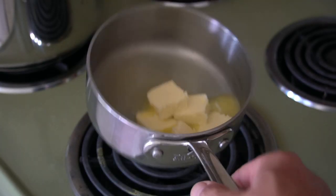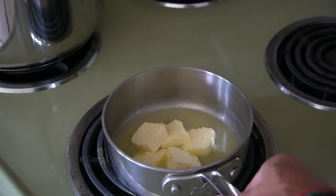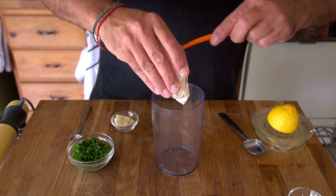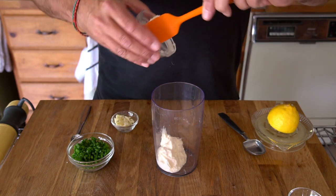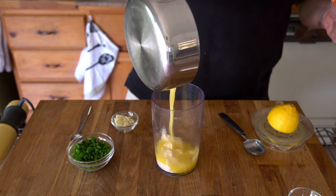Bonus! An unexpected little saucy moment to go with this corn on the cob recipe. Melt six tablespoons of butter in a little saucepan. Then to your work surface, add half a cup of a favorite mayonnaise into the canister of an immersion blender. Then we're adding the melted butter.